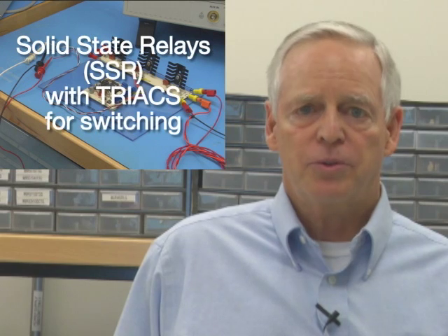Hello, my name is Dave Culbertson. Today I'd like to talk to you about the benefits of using solid state relays with triacs for switching versus electromechanical relays for three-phase motor control.